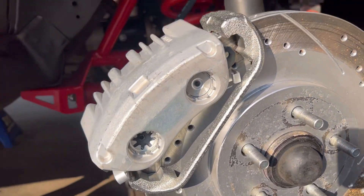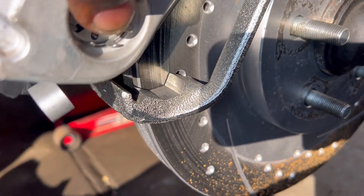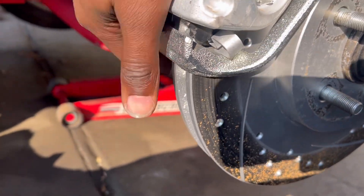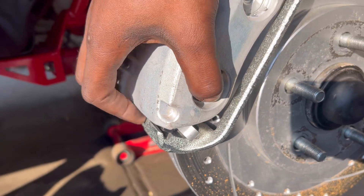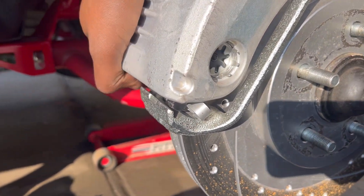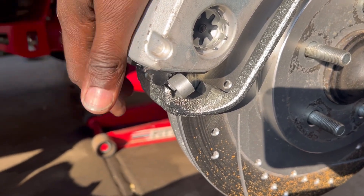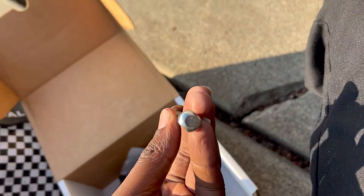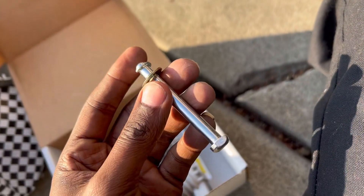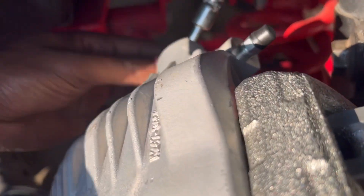Alright PVO squad, you can see I was able to just pull the top of the caliper off and push it back on — that's what it was doing. I could just pull it right off because the pin they sent with the brake pads was too big, way bigger than this one.